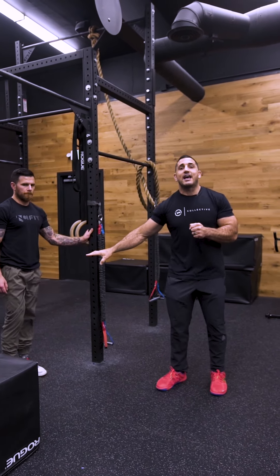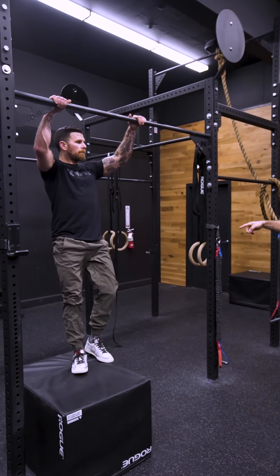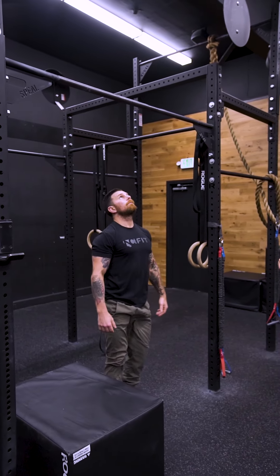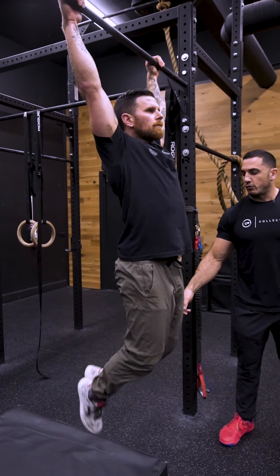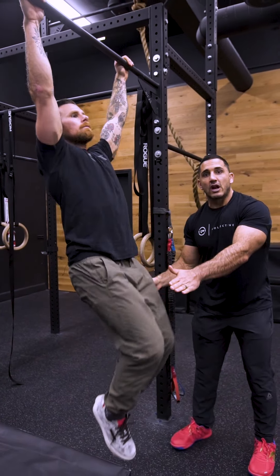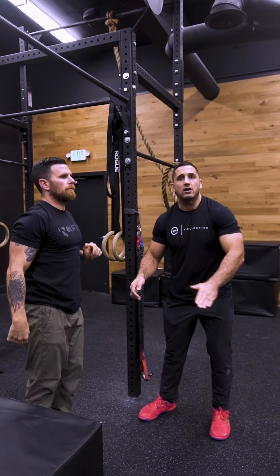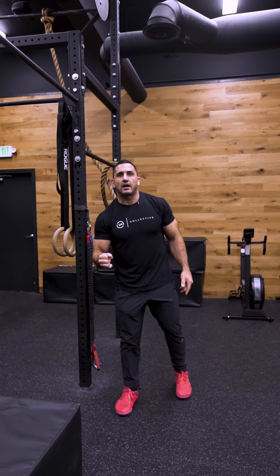Once MDV understands that, I have him jump onto the bar and simply practice this motion with just the feet. Similar to what he just did with his shoulders, now he's just doing it with his legs. As a coach, I'm looking to have my hand here so the knees don't go too high — they come around and he pulls his feet right back.